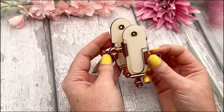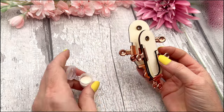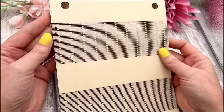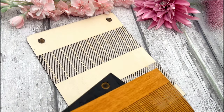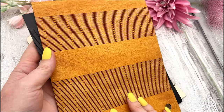Put both aside to dry — at least half an hour before you continue. Now you can go ahead and grab your big panel. You can leave it this raw color if you wanted to; it does look nice and there's no problem with that.